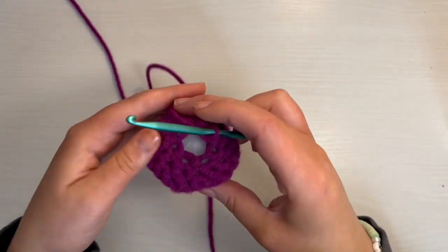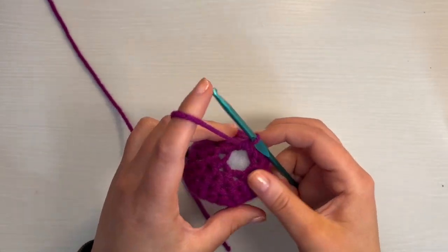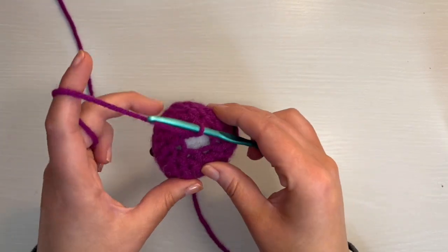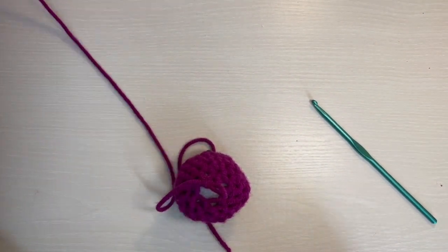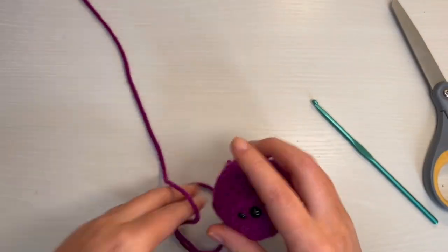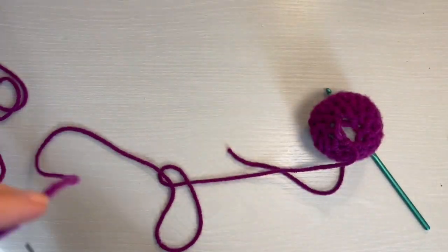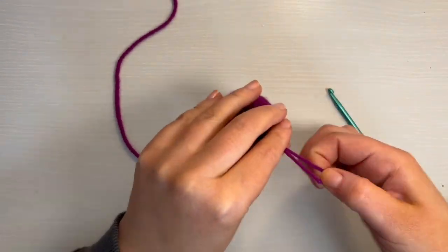We're at the end of round 10 — you should have six stitches. What I like to do is just go ahead and cut the yarn. For the head, you do need to leave a long end because we're going to use it to sew it onto the rest of the body. So leave a pretty long end, and then you will just pull this out.